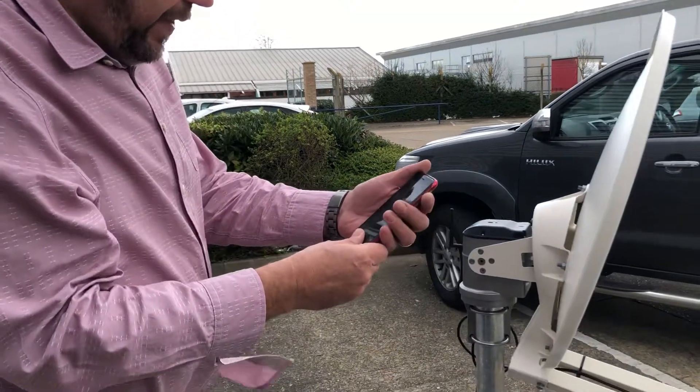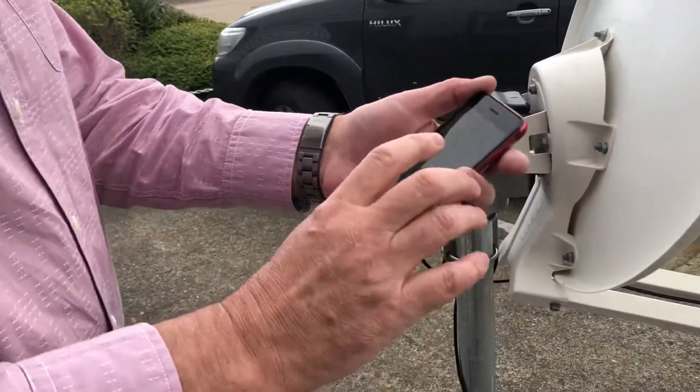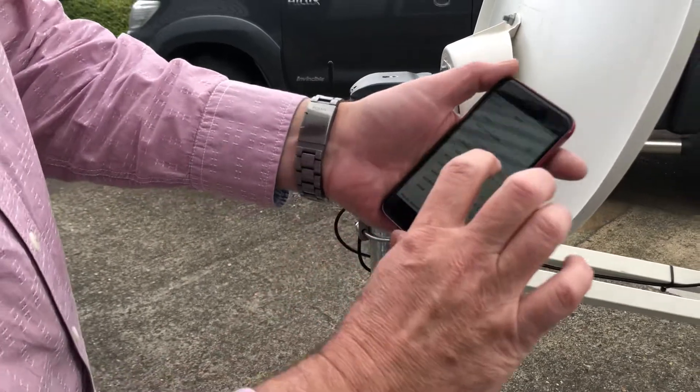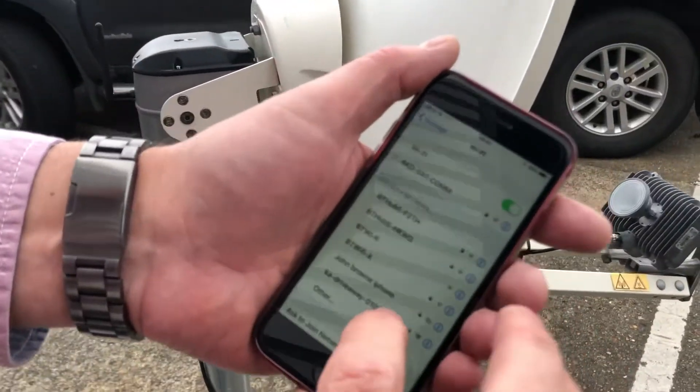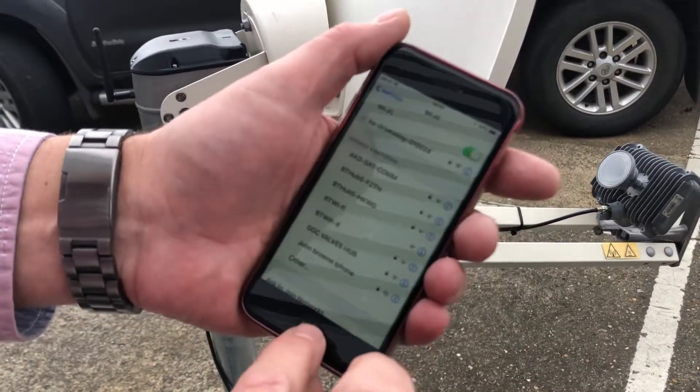I've downloaded the app already, which is called KaSat Pointer. We're just going to select the Wi-Fi of the system, which is the Ka drive away — and we're now connected.